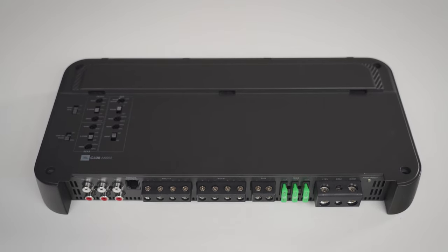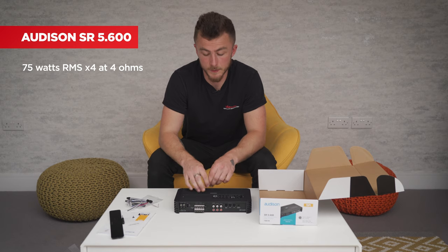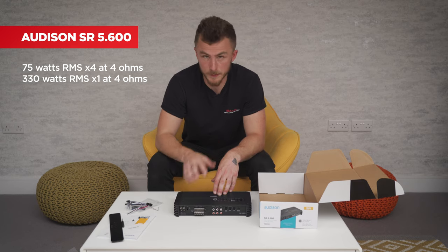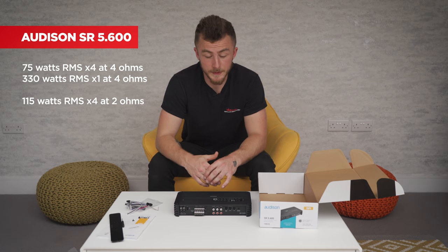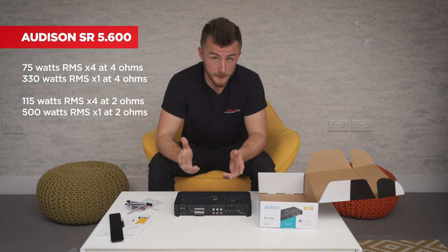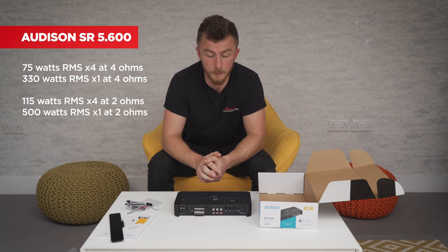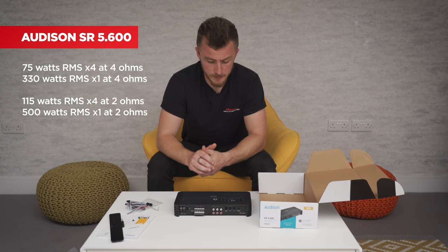The output specs for this amplifier are: 75 watts RMS x4 at 4 ohms — quite a lot more than the previous amp — and 330 watts RMS x1 for the sub channel at 4 ohms, similar to the previous one. Where it really improves is the 2-ohm outputs: 115 watts RMS x4 at 2 ohms, and 500 watts RMS x1 at 2 ohms. It's quite powerful and very versatile — it runs nicely with Audison speakers but will work with anything.